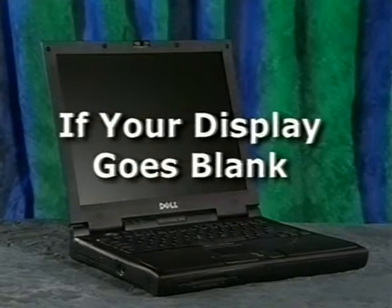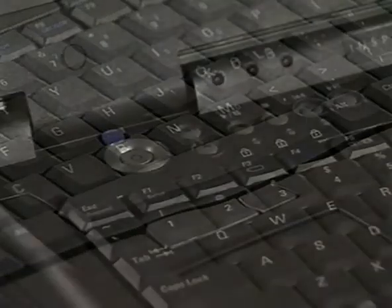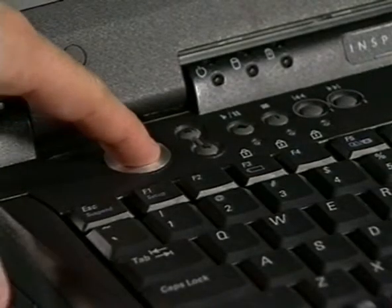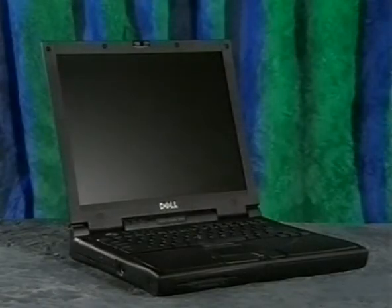Depending on your computer's power management settings, your computer display may go blank after a period of inactivity to conserve power. If your display goes blank, press a key on the keyboard to resume operation. If the display does not turn on, press the power button. If the computer still does not resume, make sure you have a charged battery installed or plug in the AC adapter to ensure the computer has power, then press the power button again.